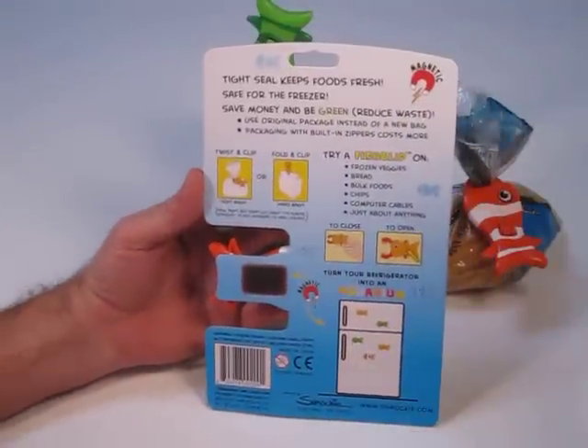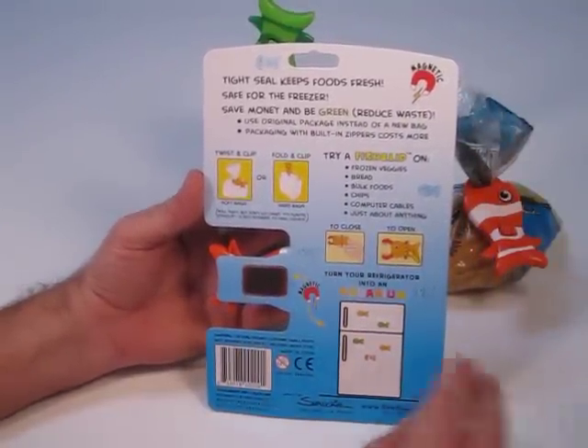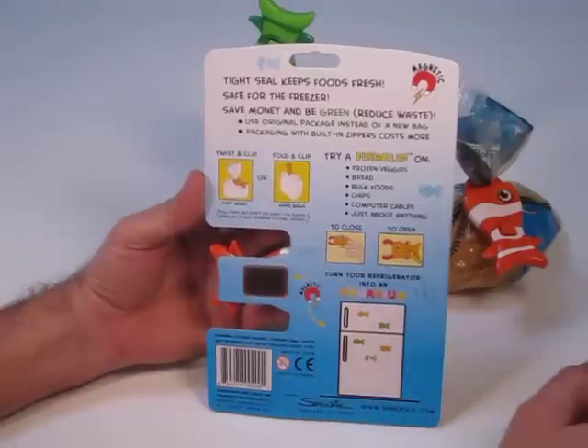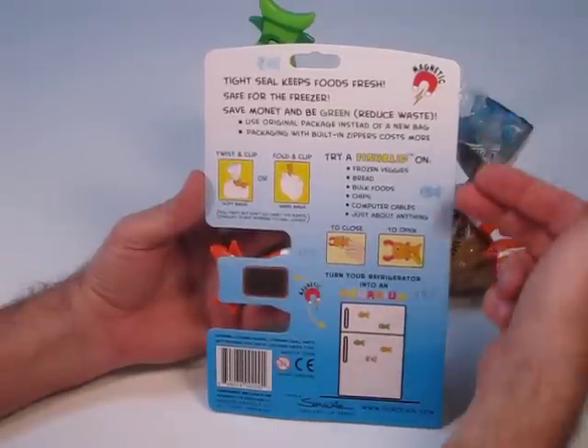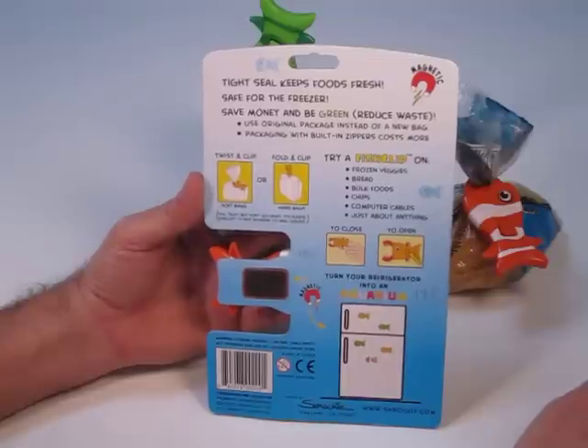On the back of the package you can see that there's a magnet and it shows that you can turn your refrigerator into an aquarium. There are images that show how to use it and how to hold it and then there are suggestions. Try fish clip on frozen veggies, bulk foods, computer cables.